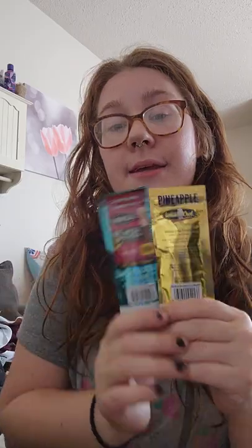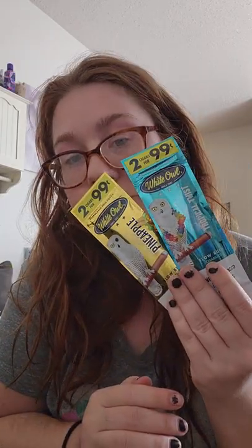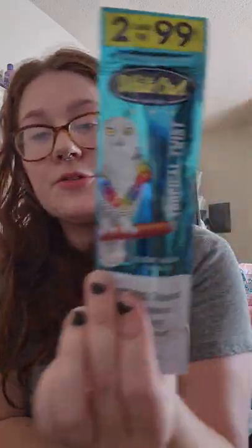So I did pick up some — well, they're not swishers, they're White Owls — for blunts, because that's how I smoke. I got the tropical twist and pineapple. I really liked those flavors. I normally will get swishers, but I wanted to try some new flavors and wanted to do the pineapple. And they don't have pineapple in swishers, so there's that.